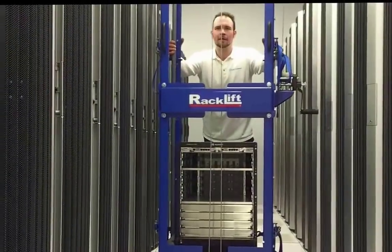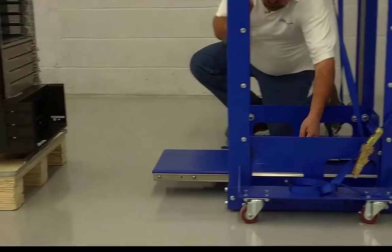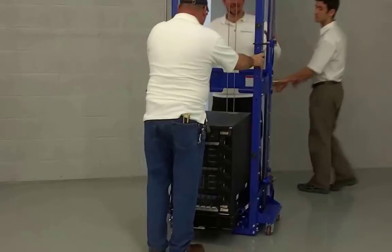How to install and remove an oversized switch using RackLift. Strap the load for stability.